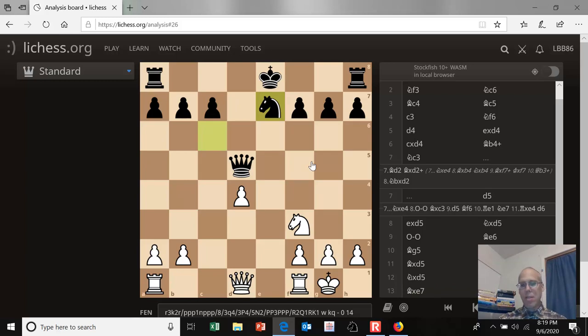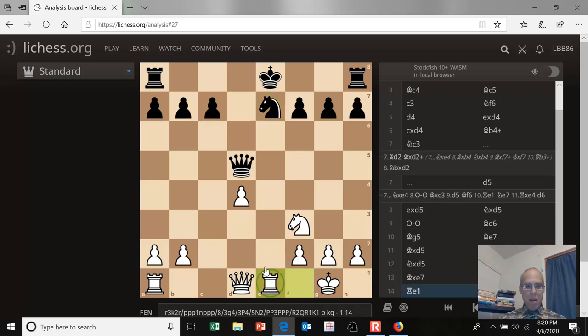It doesn't look like white's doing so well at first glance — material's perfectly even, and white has this weak isolated d-pawn that black can pile up on. But the one thing white has going for him is that he's castled and black hasn't. So white's plan is to put pressure on black and keep him from castling. The way to do that here is rook to e1, threatening the knight. If black castles, he loses the knight. White is also threatening rook to e5, hitting the queen, gaining time, and then piling up heavy pieces on the e-file.